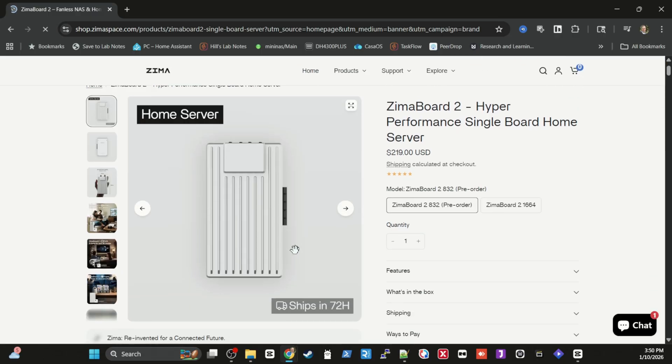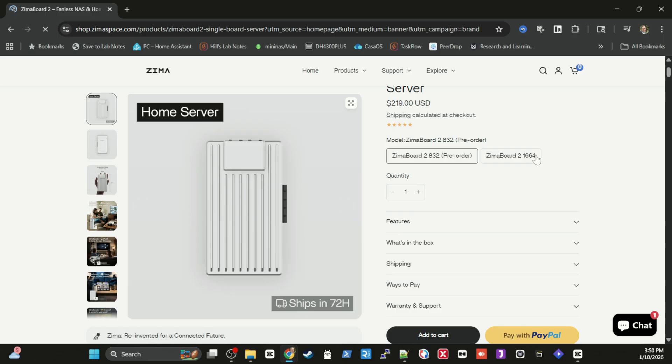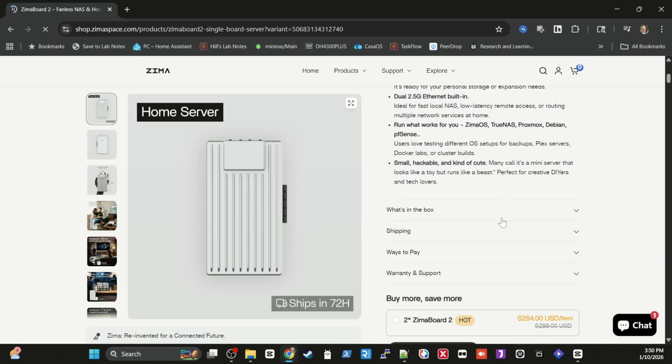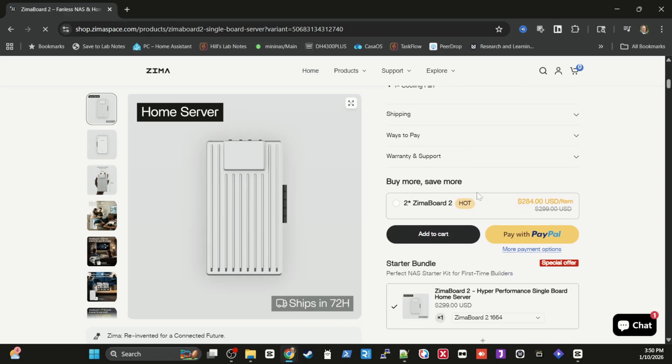There are two models. The light version gives you 8 gigabytes of RAM and 32 gigabytes of onboard eMMC storage for $219. The other version gives you 16 gigabytes of RAM and 64 gigabytes of eMMC storage for $299. Before you say that sounds expensive, go into the marketplace and try to find a mini PC with dual 2.5 gigabit LAN ports, native SATA ports, and an exposed PCIe slot — because if you do find all of those things together, it's going to be way more expensive than the $299 upper-end model.